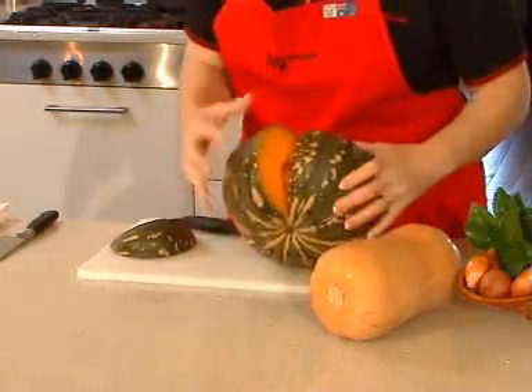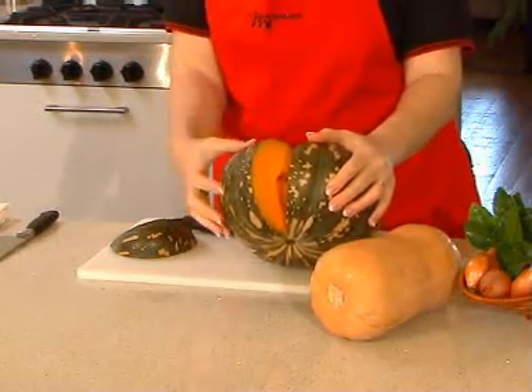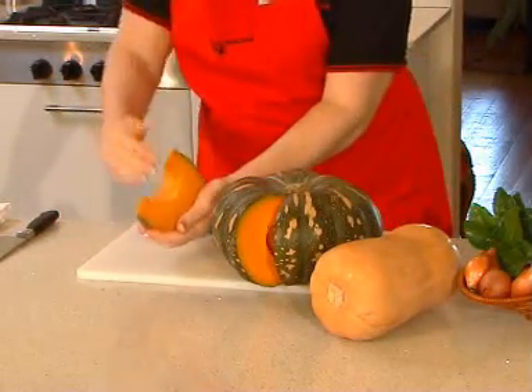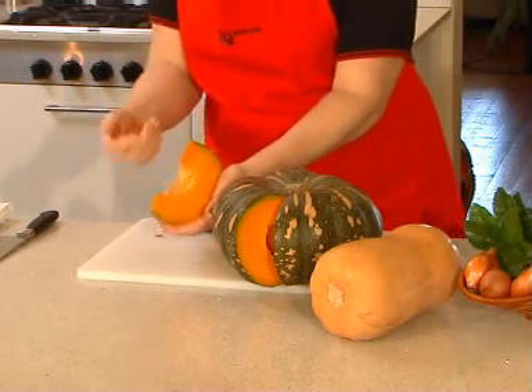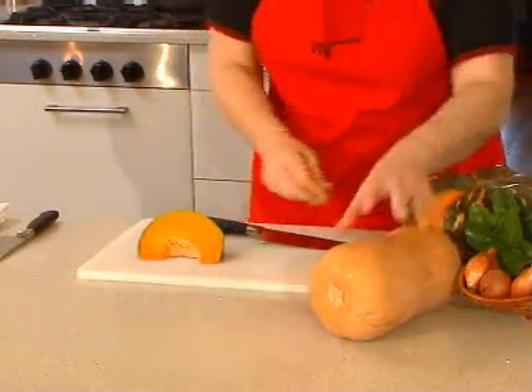Here you can see there's not a huge amount of seeds in there. Often there's a big bulk of seeds that you can scoop out with a spoon. If they come out of this part, it's much easier to get out with a spoon rather than your hands, because it's quite fibrous. So we'll pop that to the side.